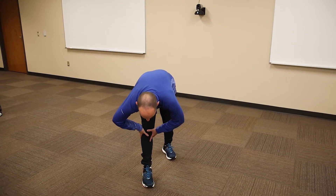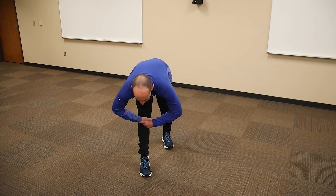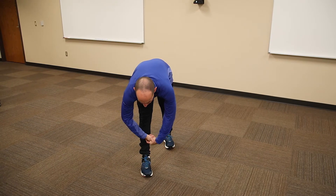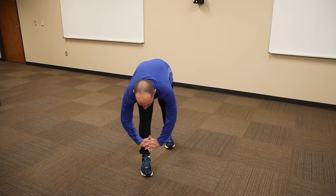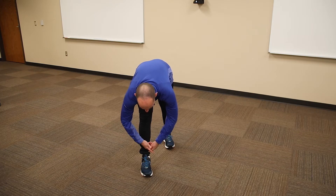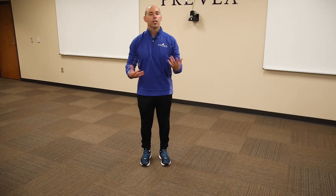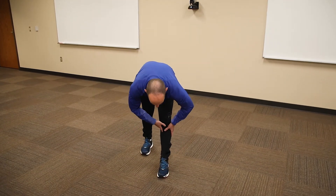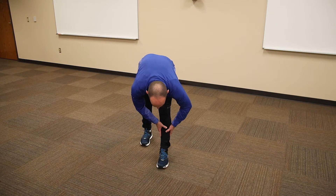Now we're gonna get into our stretching. We're gonna put one foot forward, one foot back and get our hamstring stretch, bringing our chest to our knee — not bouncing, just nice and relaxed. Hold these stretches anywhere between 10 to about 15 seconds. After you do that, come up nice and slow and switch sides, bringing yourself down on the left side, making sure both feet stay flat on the ground, bringing our chest down to our knee. Stay very nice and relaxed, not bouncing at all.